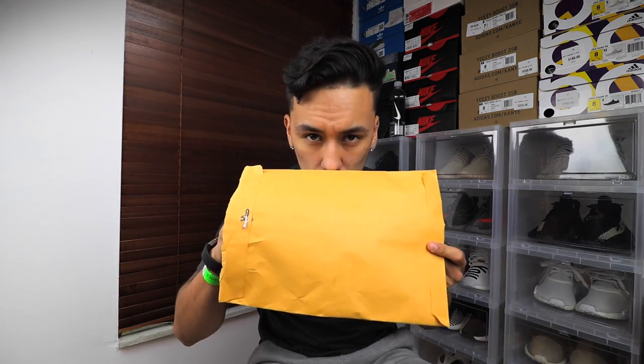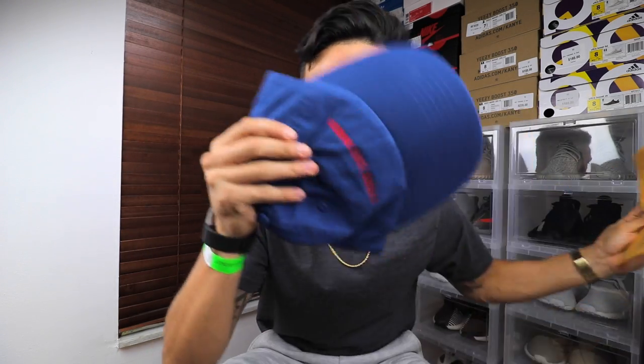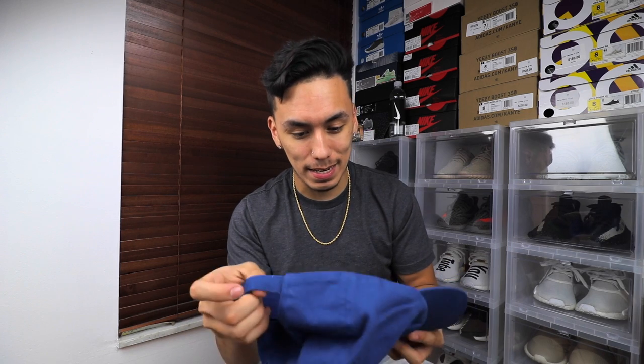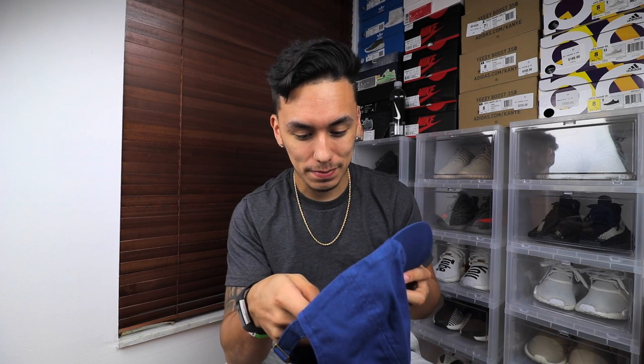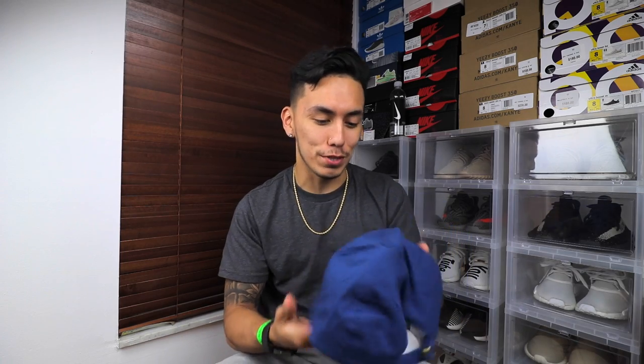Let's get into opening this — here we go. I don't even know what it looks like at this point, it is still in the package. Here we go — whoa, oh damn, holy crap dude, this is crazy! This is really nice dude, thank you so much, I really do appreciate this.